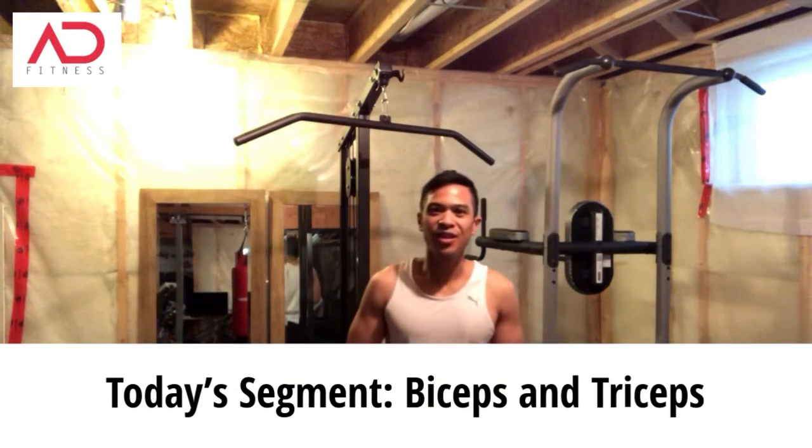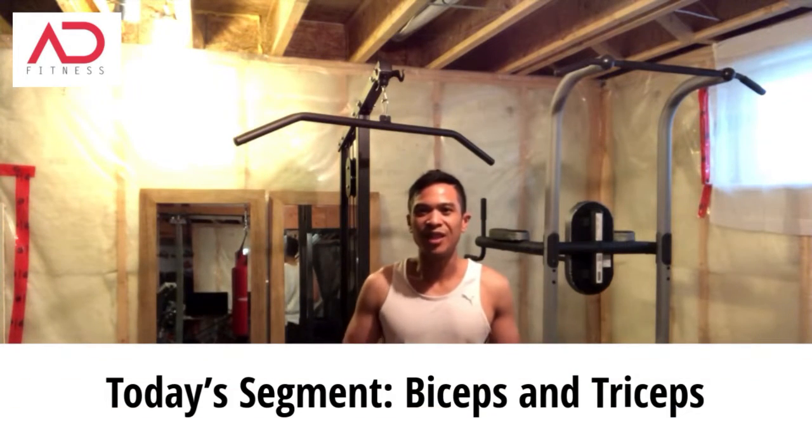Hey, what's up guys? Adonis D here with Adonis D Fitness. Today's segment is to work your biceps and your triceps. This is going to be a 15-minute arm workout using just a pair of dumbbells.